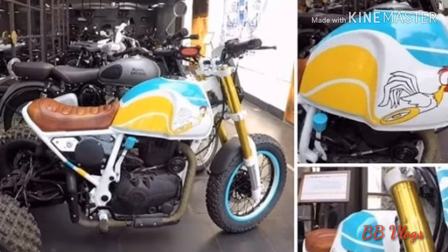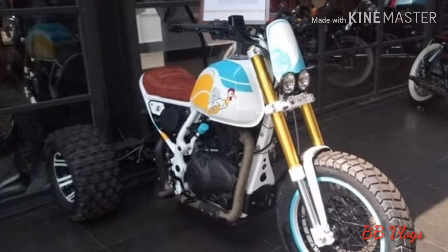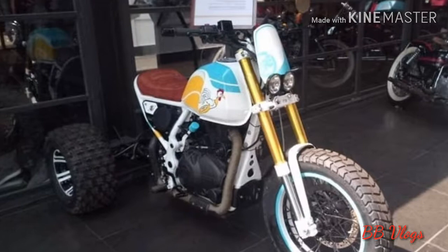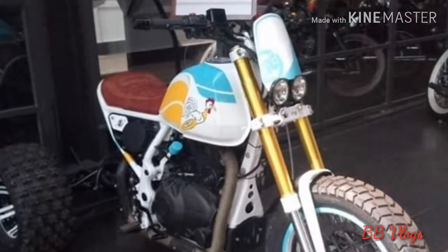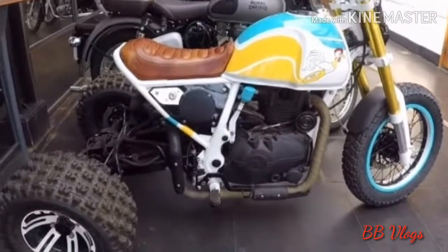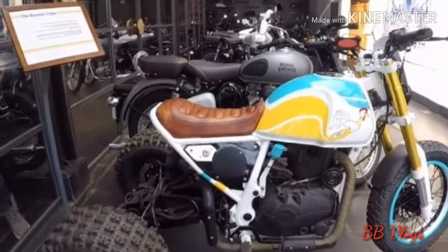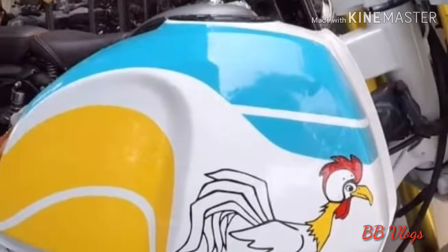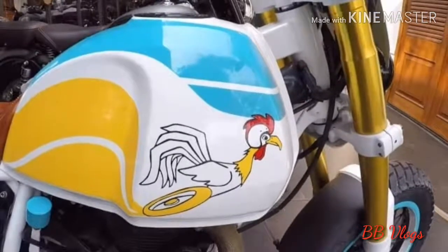The front face is equally unique, with twin round headlights that mimic the Triumph Rocket face. The modifier has also used a street-rod-inspired thin windscreen for a funky look. The front fender is exclusive, and the stock suspensions make way for long-travel USD forks with a golden outer finish. The handlebar stays relaxed, much like other Royal Enfield models in the lineup.